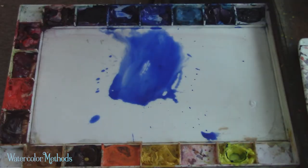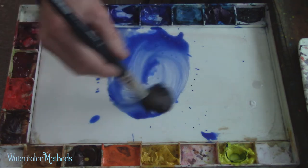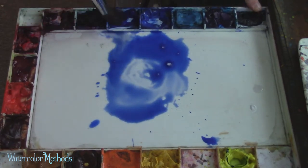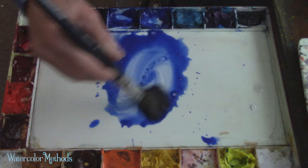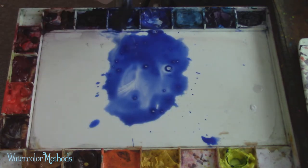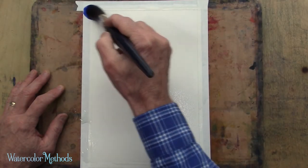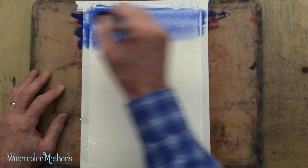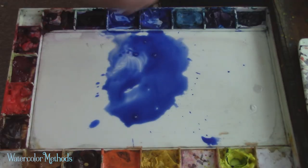Once you have that done, the next step is to go to your palette and get some color. In this case I've got some nice dark ultramarine blue — you can see I've got a huge puddle of it out here on the palette itself. That puddle is very wet and also has a whole lot of color in it. Even though it's very wet, there's a lot of blue in there. I'm starting with a really big round brush, one of the biggest rounds I've got on my easel.